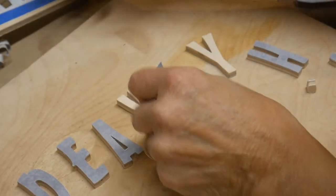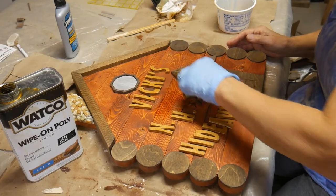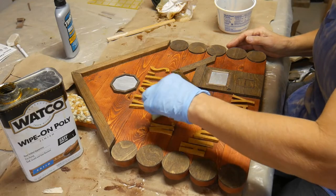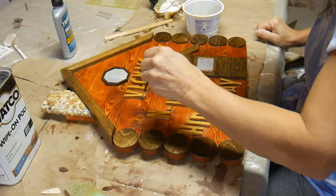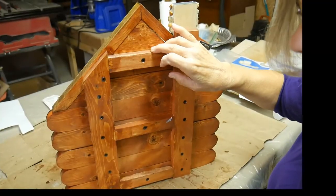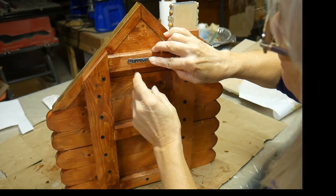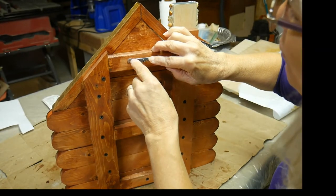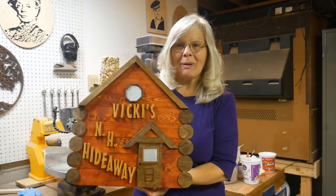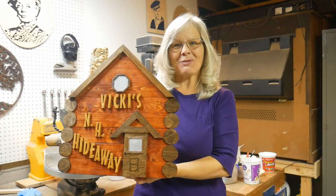Peel off the tape, do a light sanding, and I'll be sealing it with golden oak stain. I'm sealing the whole thing with wipe-on poly satin, using a sponge and then a brush to get around all the detailed work. This is the hanger I decided to use for the back — it's a little bit sturdier, and I widened the holes a little bit for nicer screws. I'm ready to attach it on the back. I hope you enjoyed watching me make this log cabin wall hanging, and if you like what you see, click that like button. Thanks for watching.